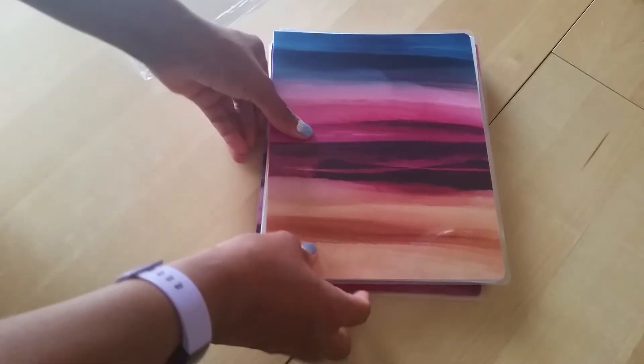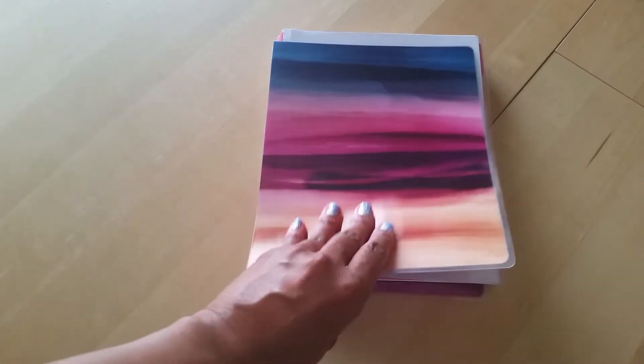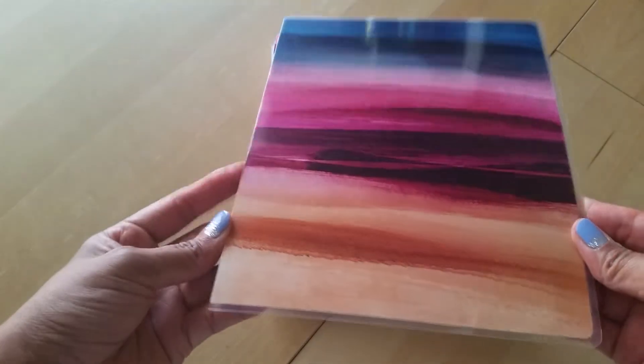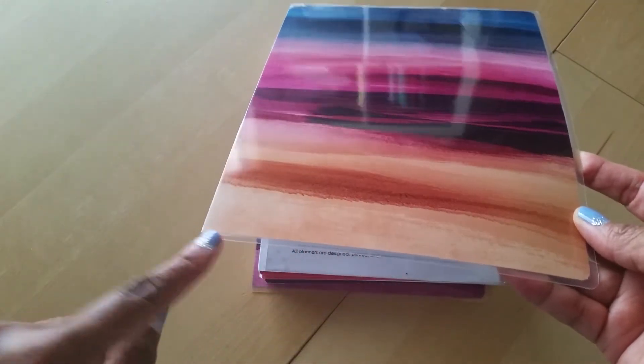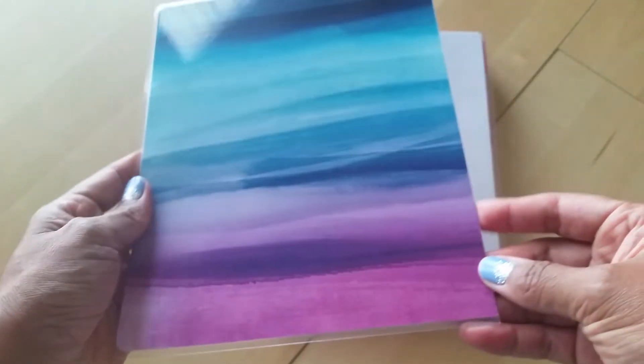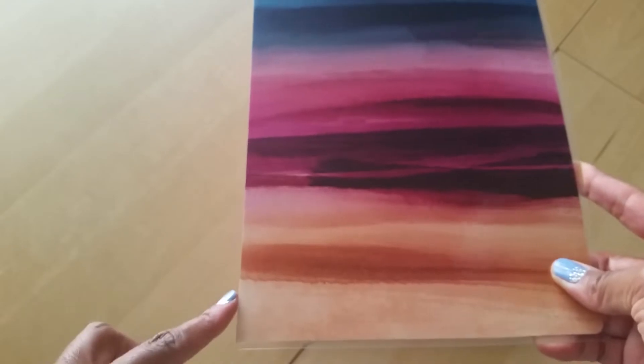This is the cover design I chose. She has many options but I just wanted something simple and not too busy. I can't remember the name of it, but you can see on this side you don't have the border - that's obviously where you're going to punch. I have an arc disc punch and I'm going to punch this - maybe I'll do that later so you guys can see the process.